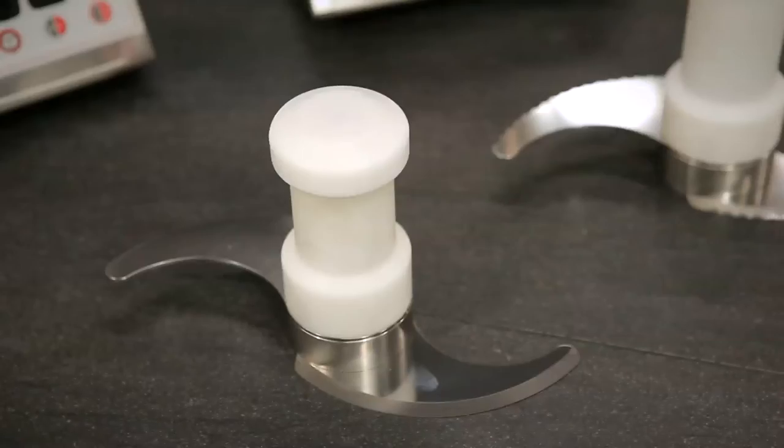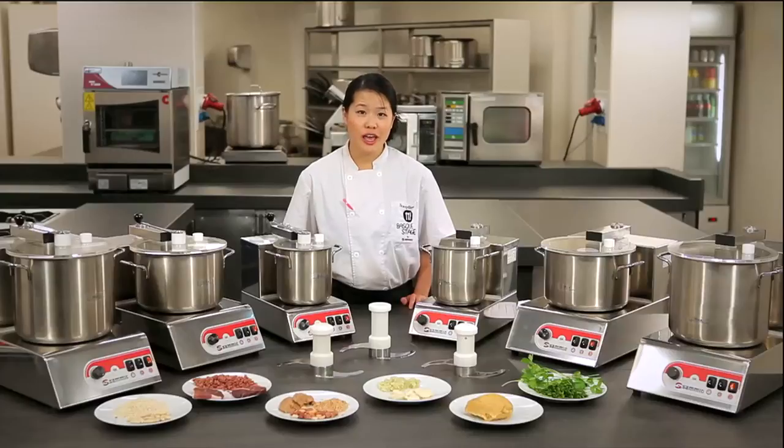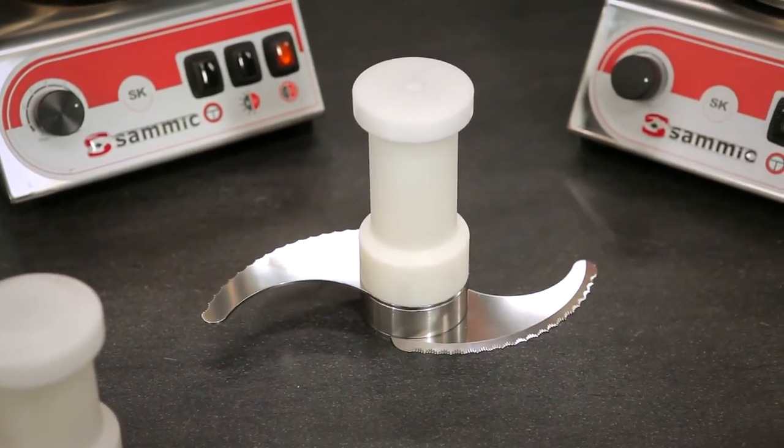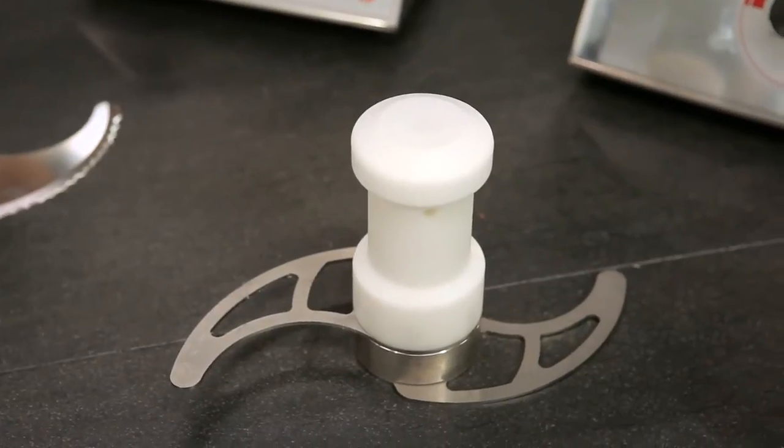Here we have three blades. With the smooth blade, we can cut up meats, dice vegetables, and perform other mixing and crushing functions. With the serrated blade, we can chop fine herbs and cut through frozen products. And lastly, with the perforated blade, we can emulsify liquids, such as when making mayonnaise.